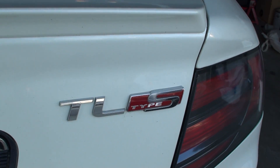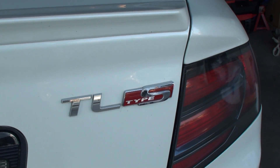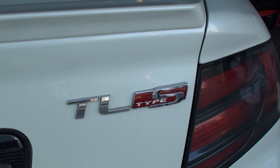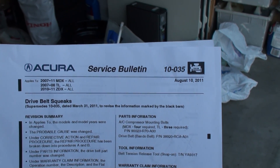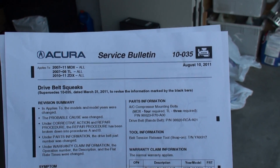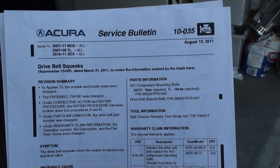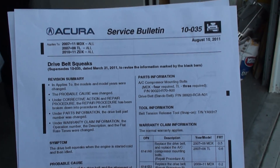Hey YouTube, today I'm going to give you a quick video tutorial on how you can solve your squeaky drive belt issue on your 2007 through 2011 Acura MDX, 2007 and 2008 Acura TL, as well as your 2010 through 2011 Acura ZDX. There was actually a Honda service bulletin issued fairly recently, service bulletin 10-035, indicating that the drive belt squeaks and is definitely more noticeable during cold weather startup. We're going to show you how to fix this problem on your own for just a few dollars, as well as explain where to source the replacement drive belt assembly and not have to pay dealership prices.